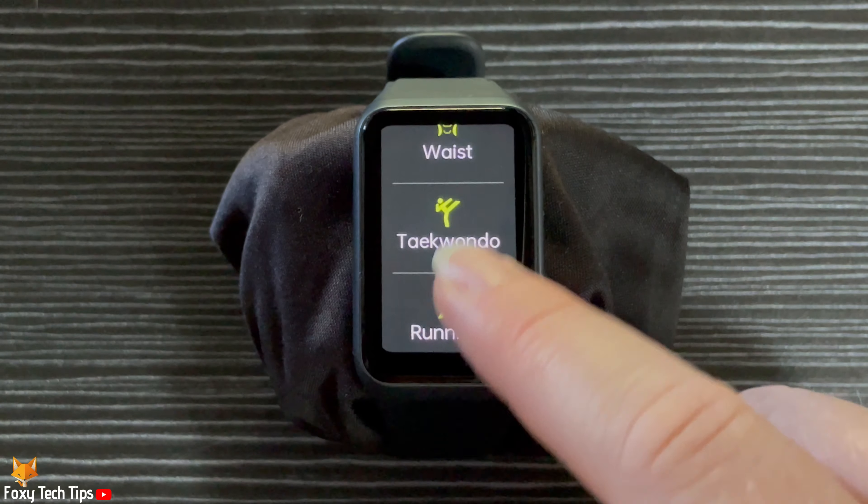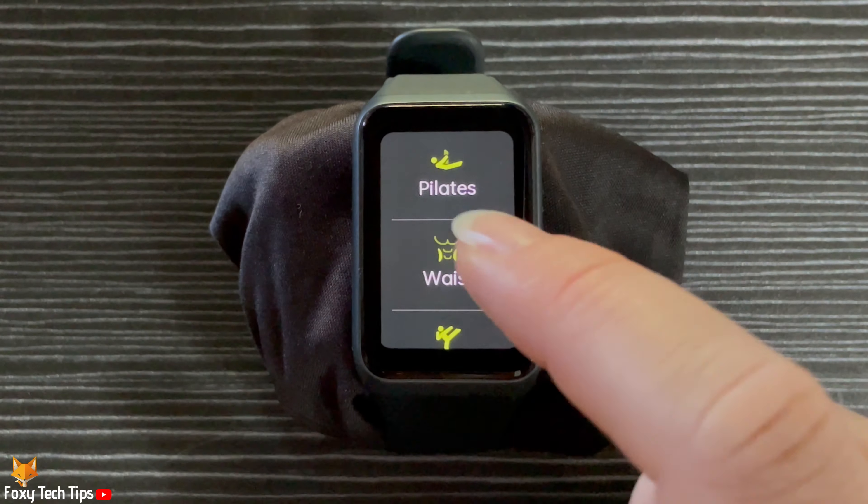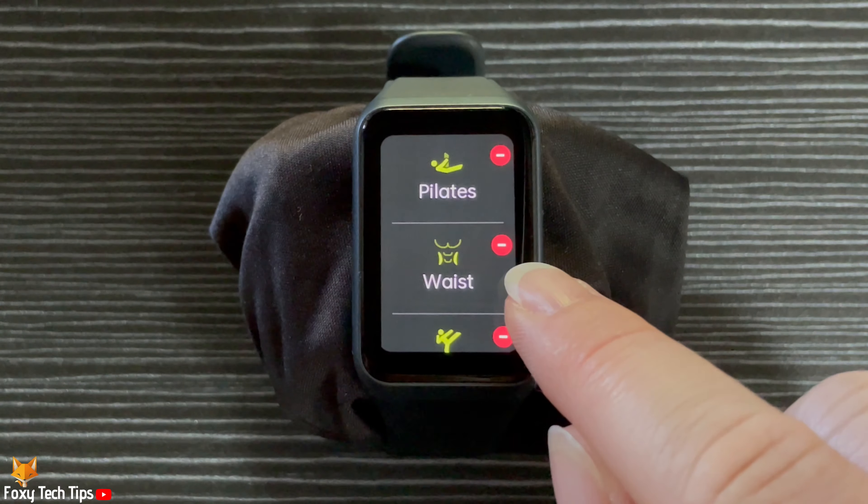To remove a workout from the workout screen, hold down on a workout until the minus buttons appear, then tap the minus to the right of the workouts that you would like to delete.